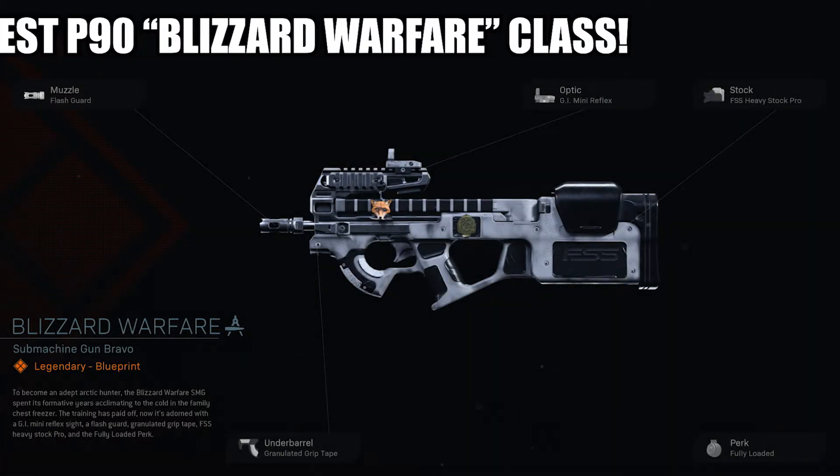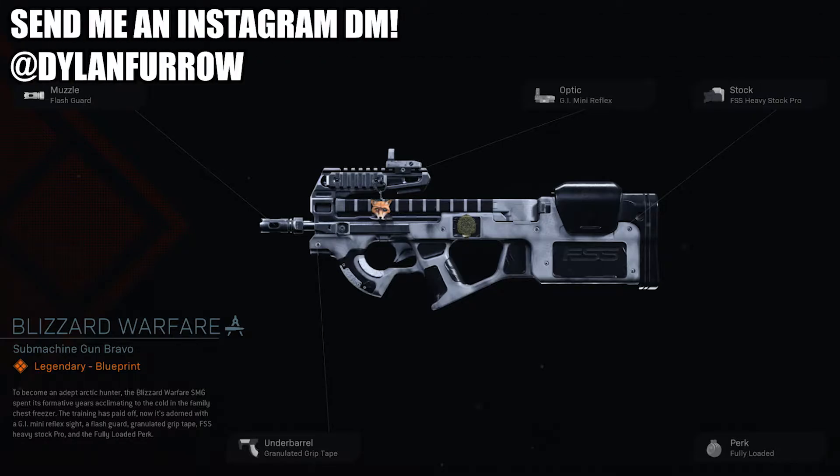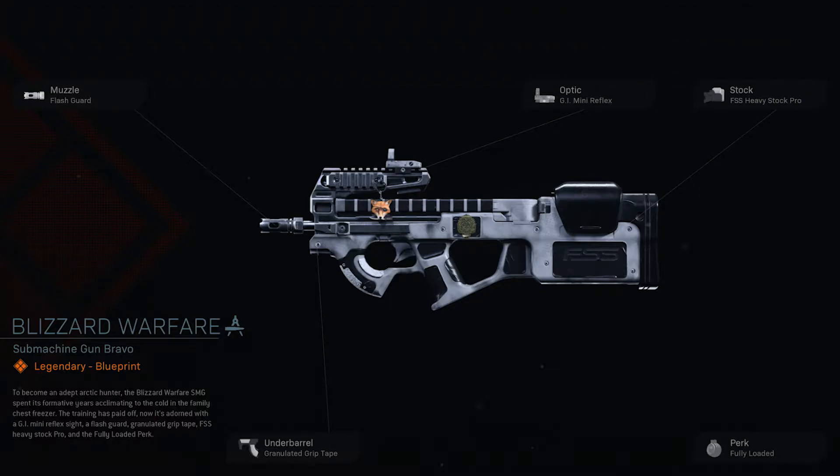What's going on ladies and gents, my name is Arbuckle, welcome back to another video. Today we are back on Modern Warfare and I wanted to share the best class setup for the new Blizzard Warfare P90 blueprint. This is an amazing gun with the right attachments, however with this blueprint the attachments are kind of trash — it comes with the flash guard muzzle, the GI Mini Reflex, the FSS Heavy Stock Pro, granulated grip tape, and the fully loaded perk. Honestly, I've tried this class setup and it does not work all that well.